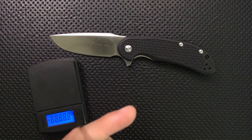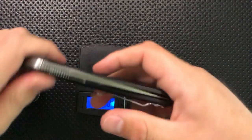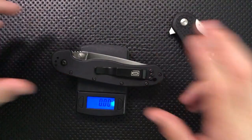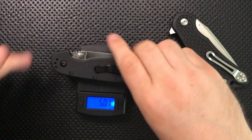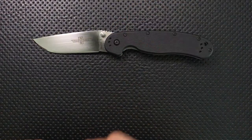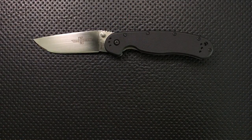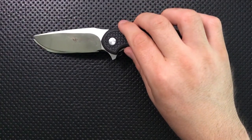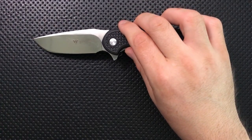Another area of major comparison where there is a contrast is in weight. Both of these are about the same in terms of blade length, but the Cut Jack comes in at 3.74 ounces, whereas the Rat 1 comes in at 5.0 ounces — the Rat 1 is a lot heavier. It's because you've got a much bigger knife with much bigger liners and whatnot. And there is slightly less blade length on the Steel Wheel, but not by a huge margin.